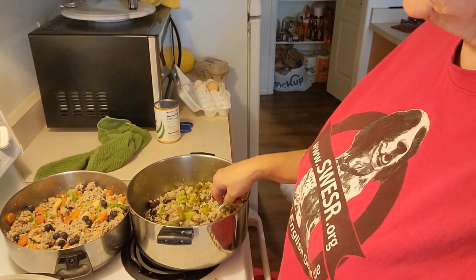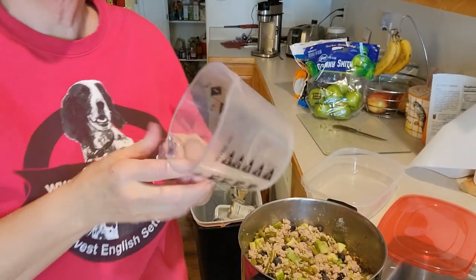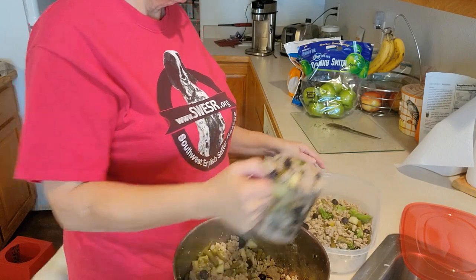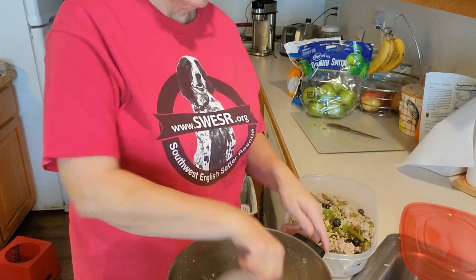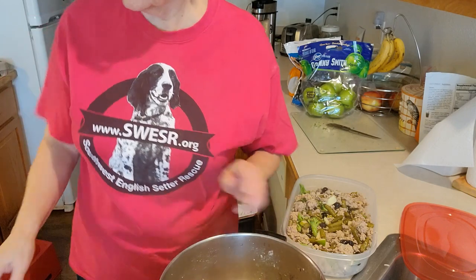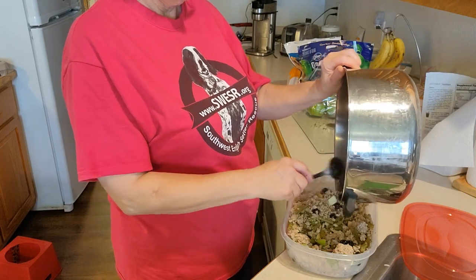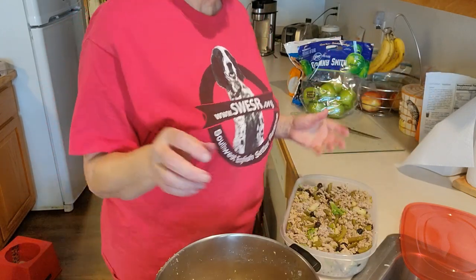Now we're going to go ahead and get the casserole dish ready to put it in the freezer. I'm going to use a two-cup measuring cup to scoop this out — if I just turn the pot over, I'll dump it all over the place. Just kind of scoop it out of the pan into this casserole dish. These are two-quart casserole dishes from the dollar store and they work great for stacking. I've run them through the dishwasher and they are dishwasher-safe to a point. Before I put the lid on, I set it aside and let it cool for a minute.